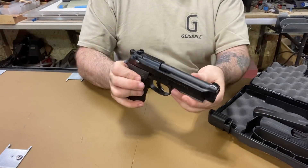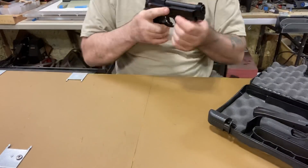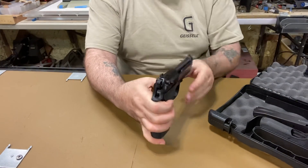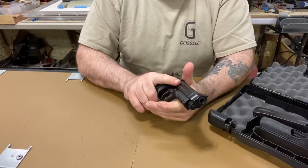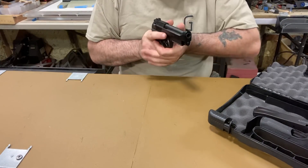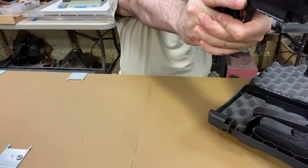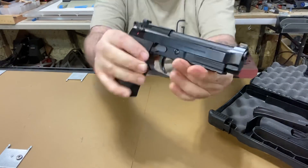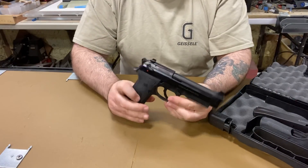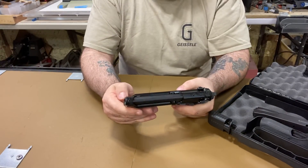I just want you to see the sights — there they are. The three-dot sight system — everyone's getting away from it, because it takes longer to line up three dots. When you train with a blacked-out rear and just one front sight, that front sight comes up immediately and increases your speed on target. But the fit and finish is off the charts — your typical beautiful Beretta fit and finish. Solid gun, no rattle, glides like butter, and I didn't even oil it — this is straight out of the box.